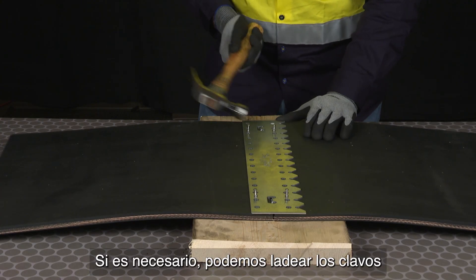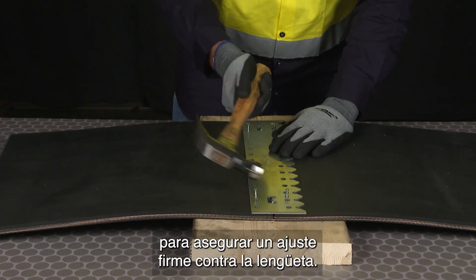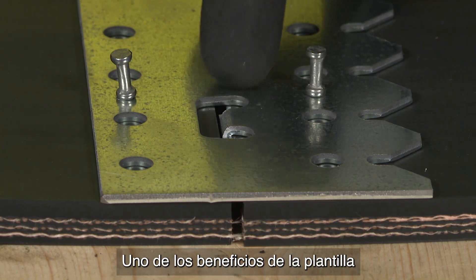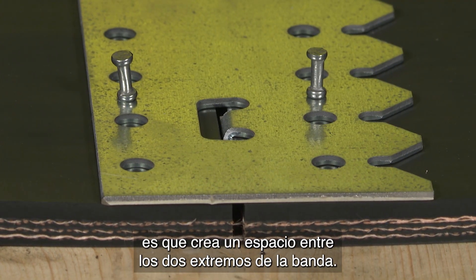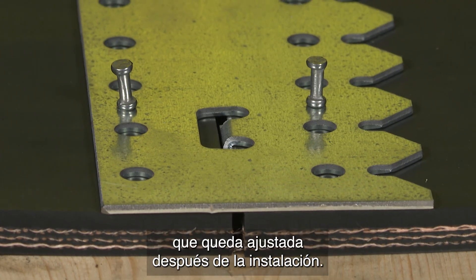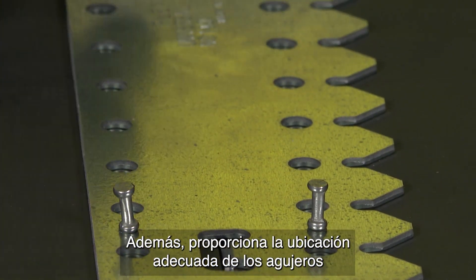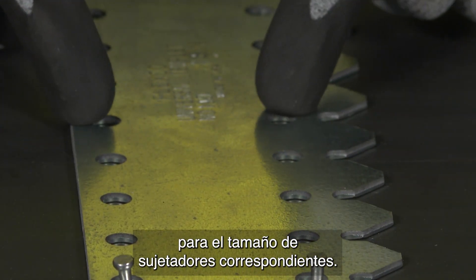If needed, we can go ahead and angle the nails to make sure there's a tight fit up against the tabs. One of the benefits of the template is the gap it creates in between the two belt ends — this helps create a tight sift-free joint after installation. Also, it provides proper hole location for each corresponding fastener size.